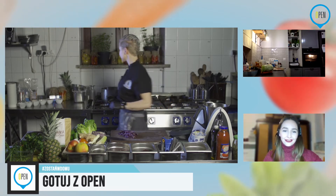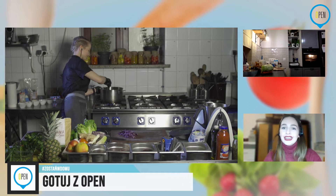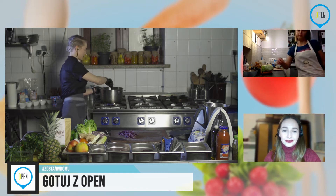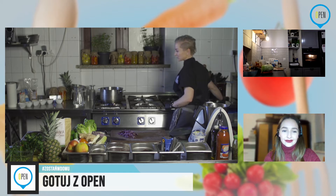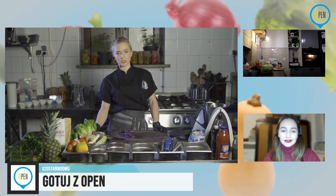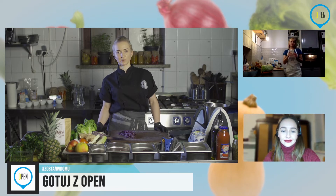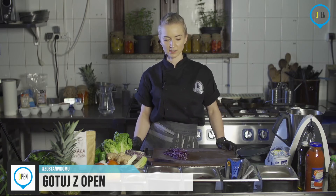Fajnym pomysłem też byłyby dania potreningowe dla osób dbających o formę. Jeżeli chodzi o potreningowe — zależy od celów treningowych. Jeżeli mówimy o daniach potreningowych, fajnie żeby to były dania raczej węglowodanowe. Po treningu węglowodanów możemy dorzucić. Węglowodany to makarony, owoce, wszelkie cukry — ale oczywiście białego cukru unikamy. Raczej najlepiej uzupełnić suszonymi owocami albo zwykłymi owocami.